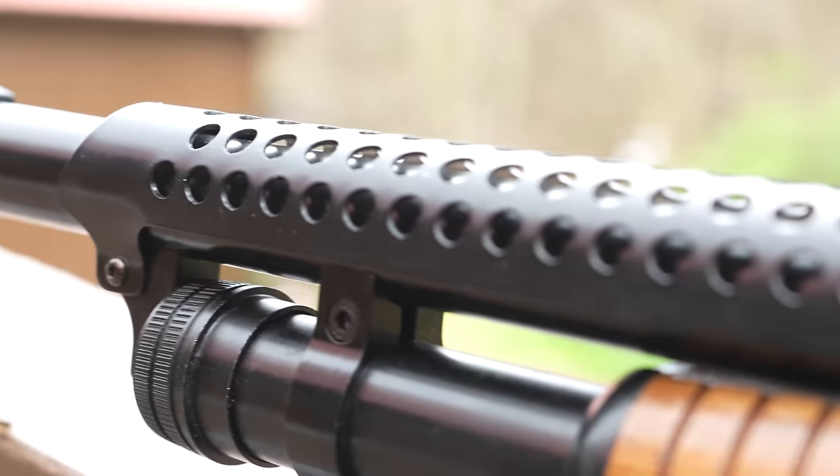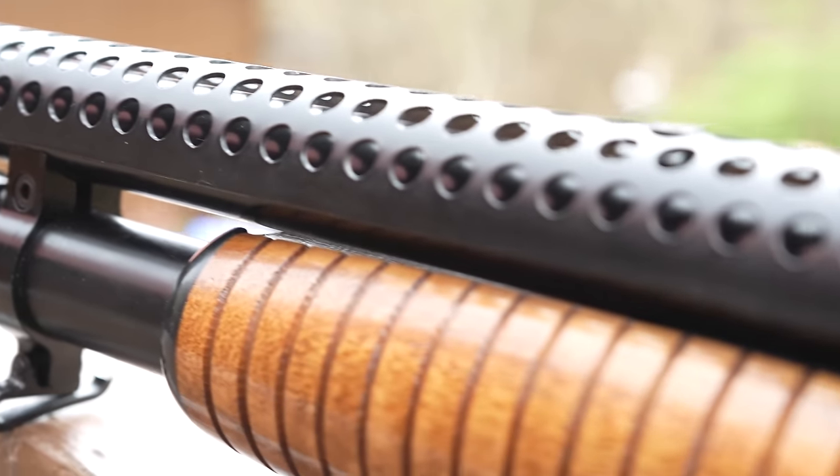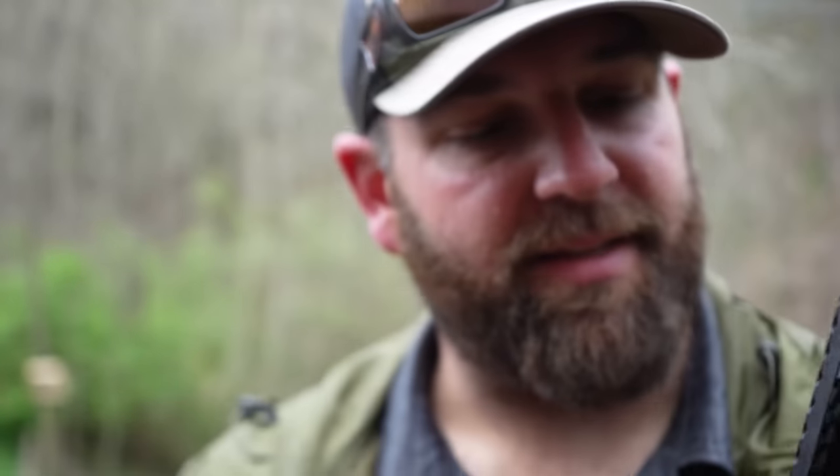This heat shield is mounted right down here and then rides all the way back — somewhat of a free-float look to it. You do have a screw right over here, so it's not technically free floating, but it's a heat shield and it's supposed to keep you from getting burnt.